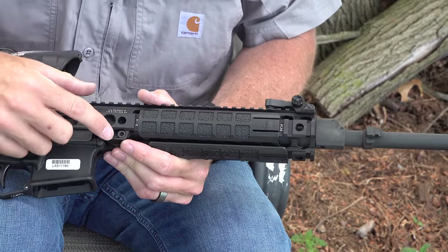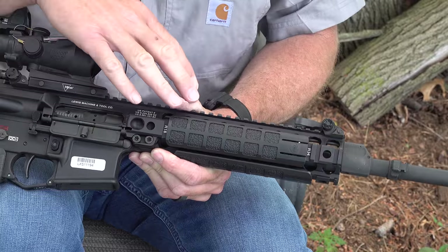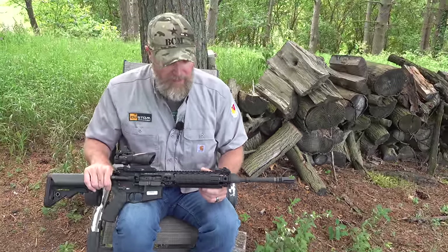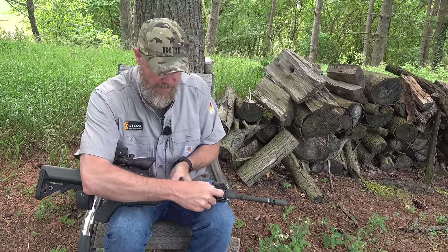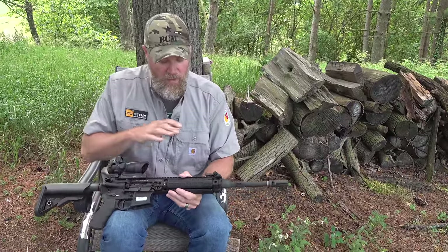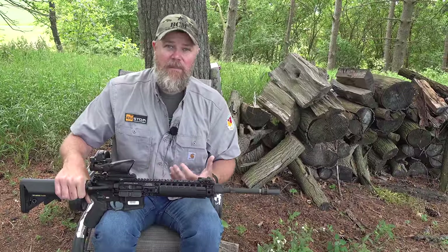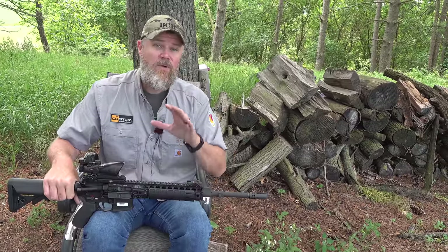Another feature somewhat unique to this gun is these two screws. When you purchase the rifle, it comes with a tool to quickly remove the barrel — you loosen the two nuts and pull the barrel system completely out. This would be done at the armorer's level in the military, allowing you to quickly replace the barrel. It's a very unique system in how it pinches the barrel. When you pull the barrel out and put it back in, it really does minimize zero shift, so it doesn't typically require re-zeroing the rifle.